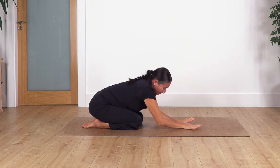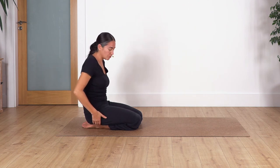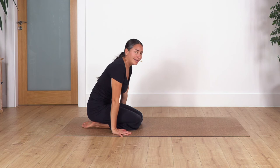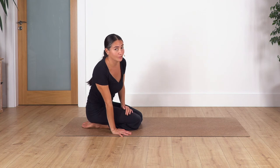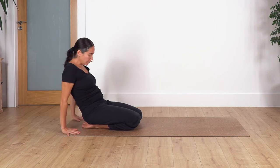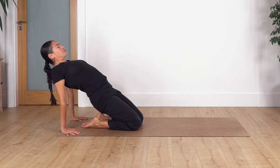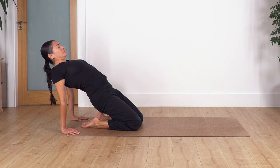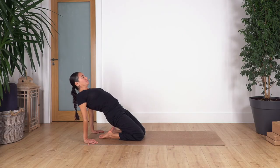Raise your torso and come back to the camel-like pose. If your hips are not touching your heels, just stay where you are. Try to do this routine every day and you'll see a huge difference in your mobility. Press your hands and feet, lift the pelvis and hold here — feel the stretch in your thighs. Hold for four, three, and two, and the last one.